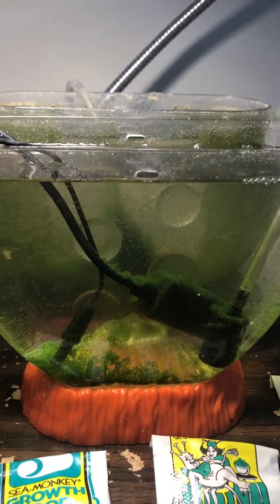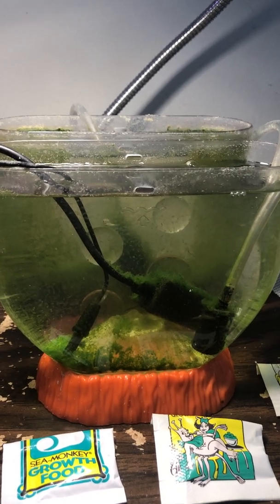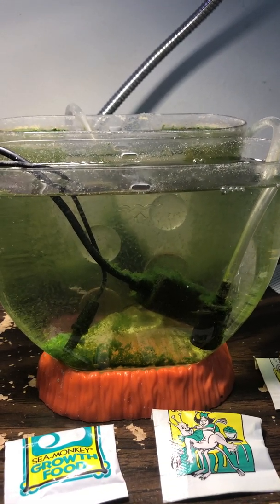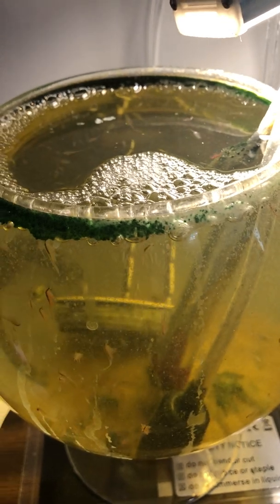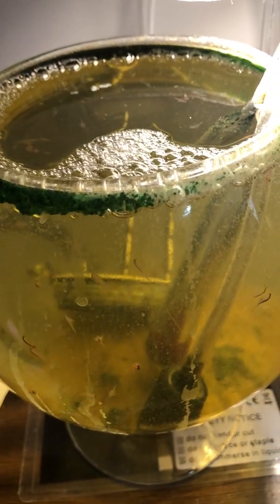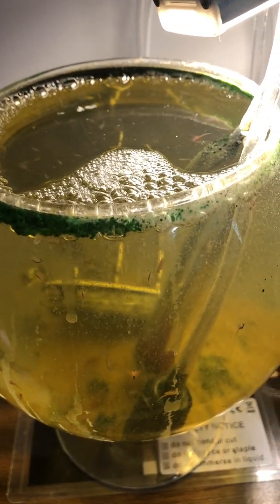Hello everyone. Here is the longevity tank on week number seven. As you can see it's still quite clear. Similarly, this tank was also about as clear for seven weeks until I changed the feeding schedule and then it started turning this yellow color that you see — so we'll see how it goes.